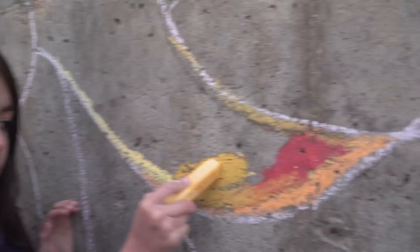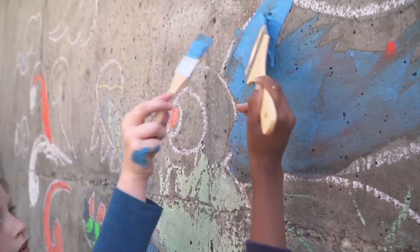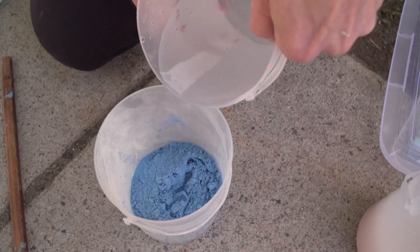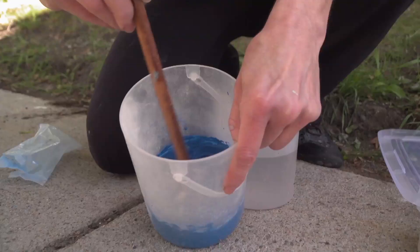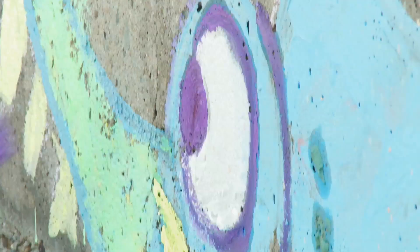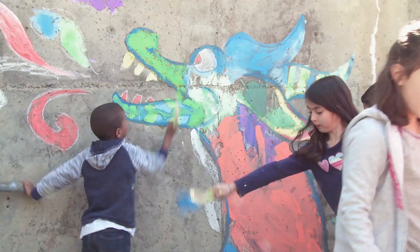When we used the chalk in the water, it came out darker. And when we used the chalk paint, it came out even darker. This paint we're using is powdered chalk, and I'm going to add a little bit of water at a time. I like the paint best. It is really liquidy, and I like liquidy.